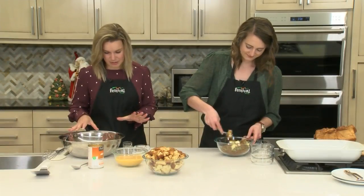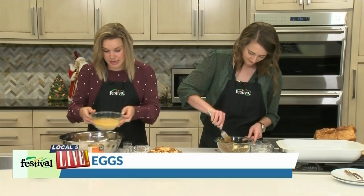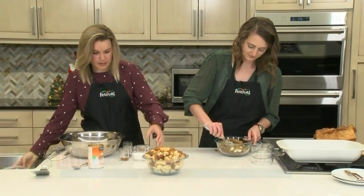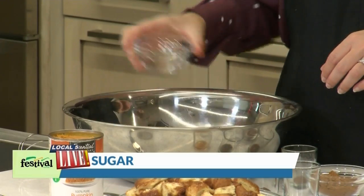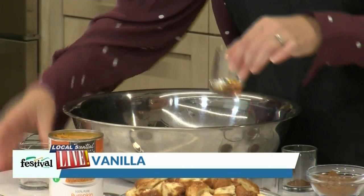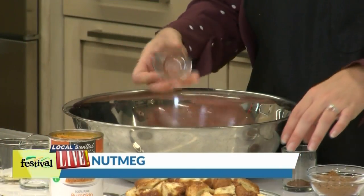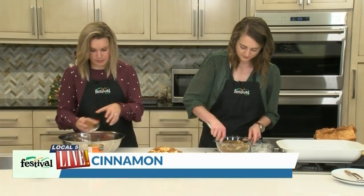Next up we're going to get working on our wet ingredients. First we have eggs that we've just whisked together — of course we need eggs for French toast. Then we've got some sugar, a little bit of salt, vanilla, nutmeg, cloves, and quite a bit of cinnamon.